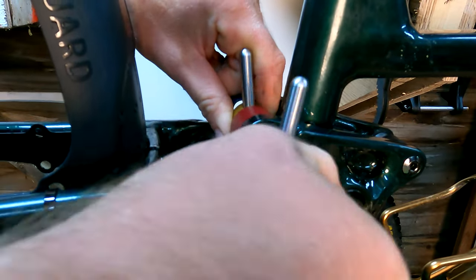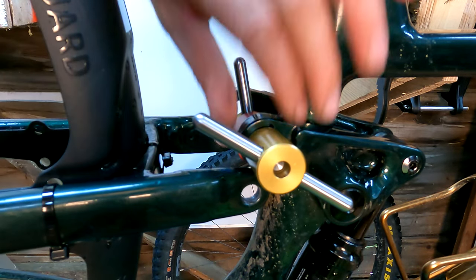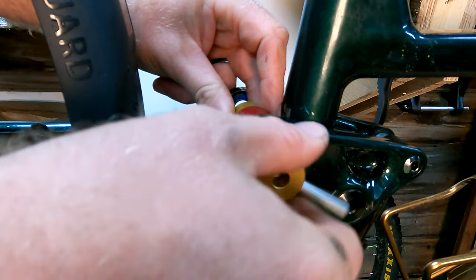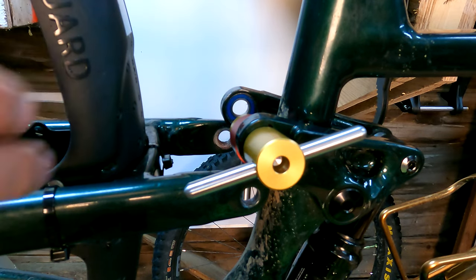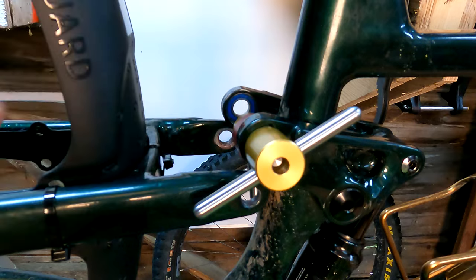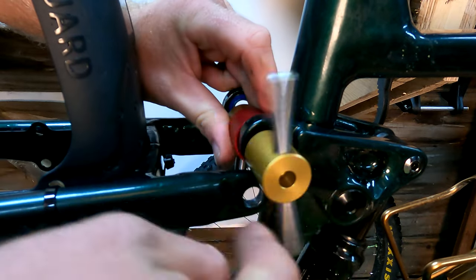Bearings can sometimes be stubborn. You can use the properties of metal to your advantage: bearings are going to be made of steel, your frame is generally going to be aluminum — so this would only work for aluminum frames. You can use the compressed air you clean computers with; when you spray that out the air gets really cold and will start to ice up. Spray your bearing to get it nice and cool, which will contract it. Then you can take a washcloth with some really hot water and put that on the aluminum — that'll shrink the bearing and expand your aluminum frame a little bit. Use the heat to your advantage.